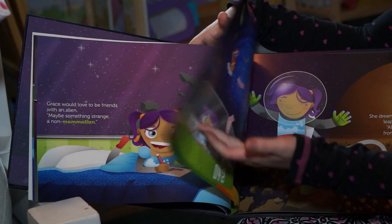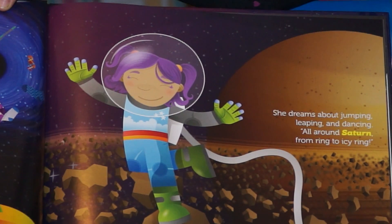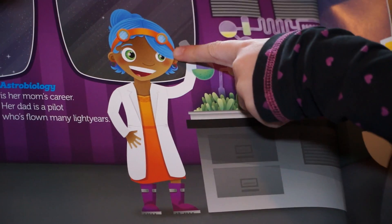It's a really creative book and it's so fun. I really like how they drew the characters and colored them in, like Grace has purple hair, her dog is blue, and her parents have red and blue hair.